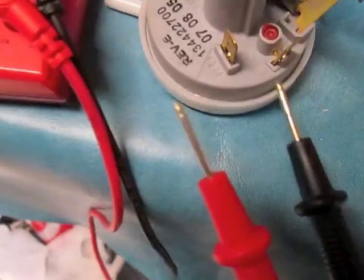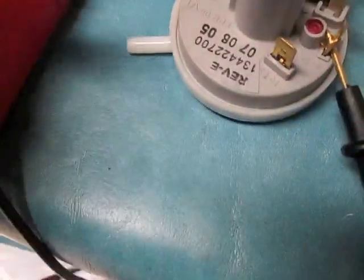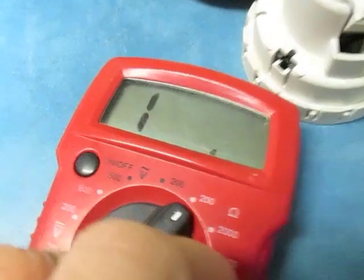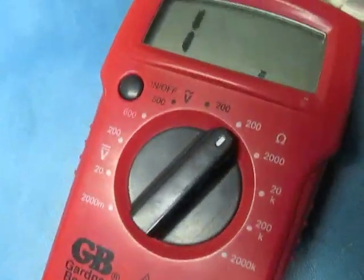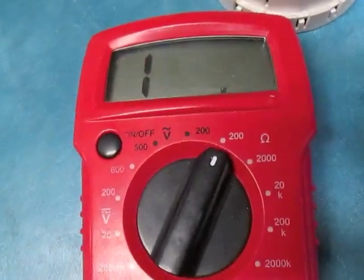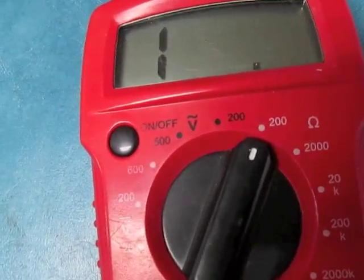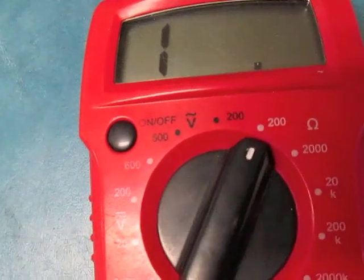Next, I will connect the first and third tabs. This probe will go into the third, and I'll go into the first. I should have no resistance, which is good. Again, I will blow into my air inlet — you should hear it pop. That will close the circuit and allow electricity to flow through.